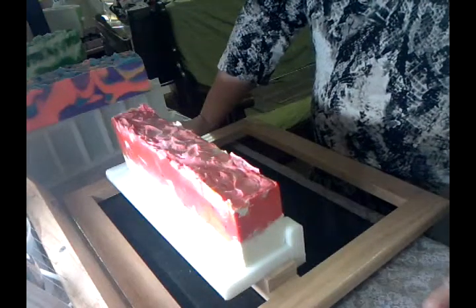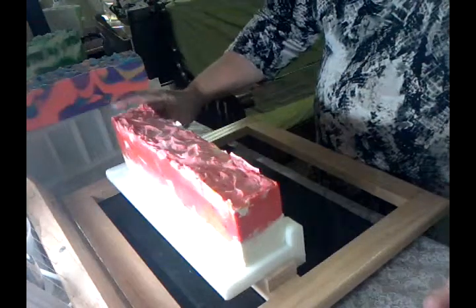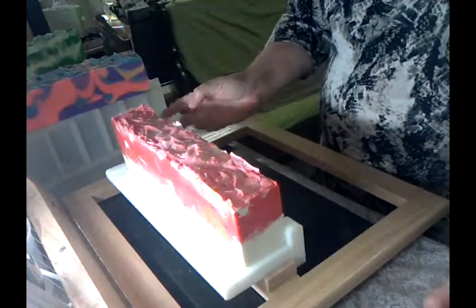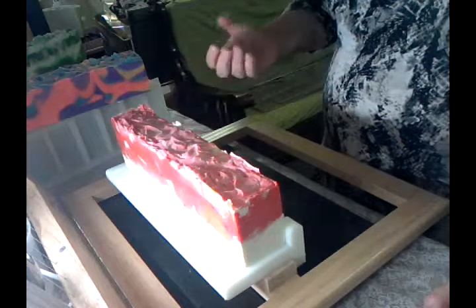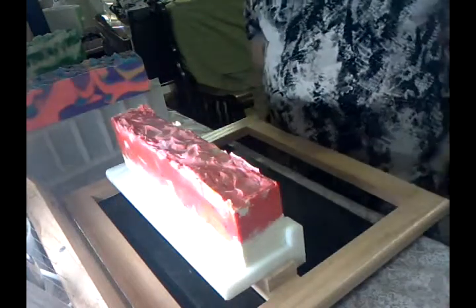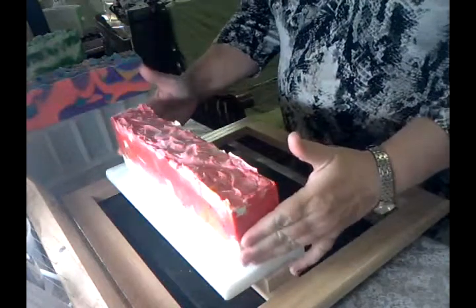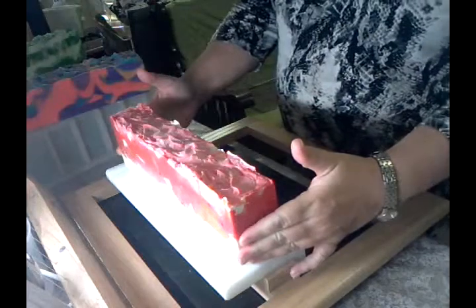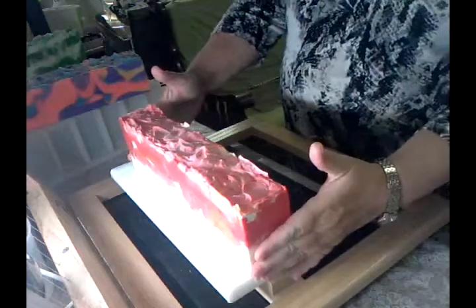If I was wanting to do a swirl that required my batter to stay a little bit looser, I'd have to tweak the recipe and maybe not discount the water so much. But I'm really happy with the results for this one. I'll just give it a cut.